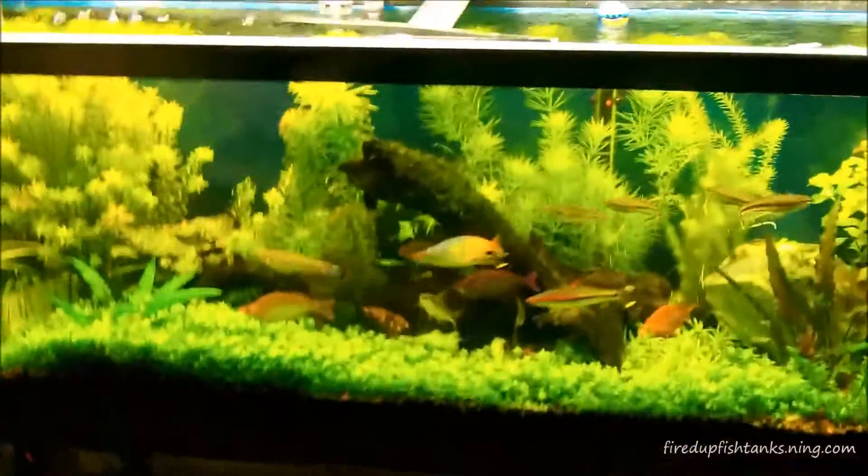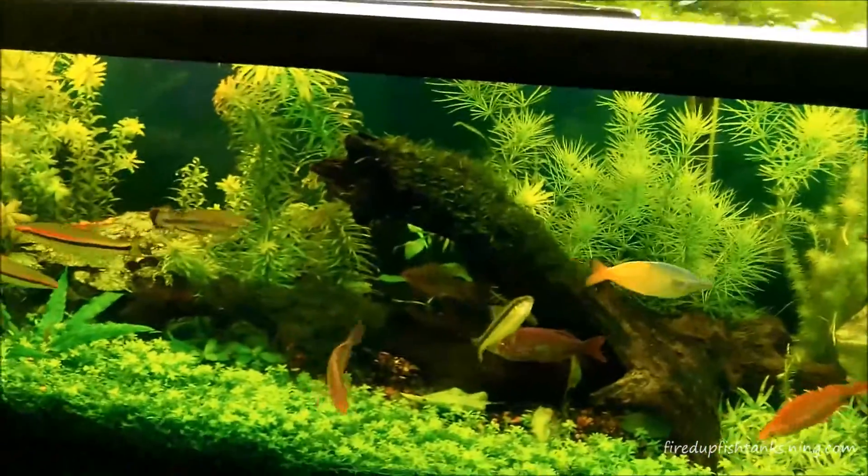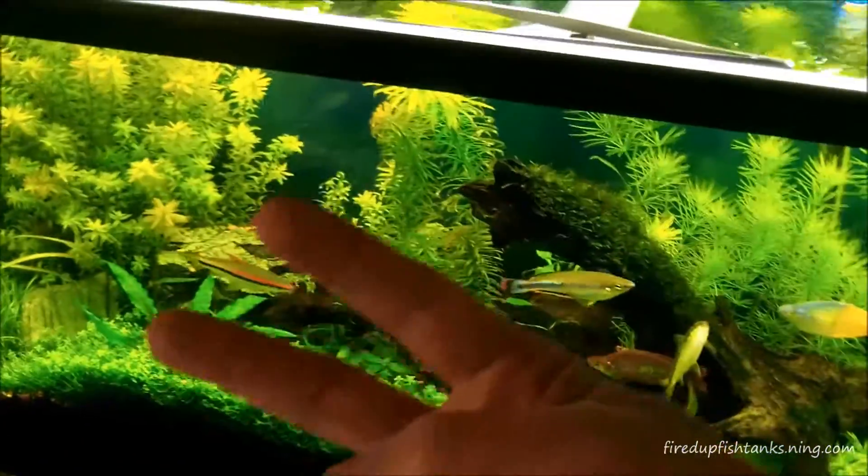The tanks are going to get some work done to them. Thanks for watching guys, appreciate the view. J Flesh Tanks, Mr. Mom Tanks — you know the rest. Peace.